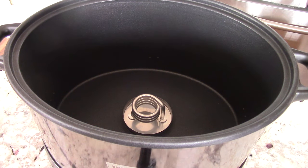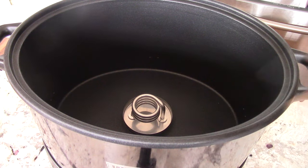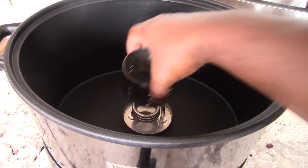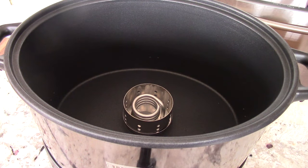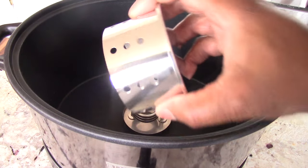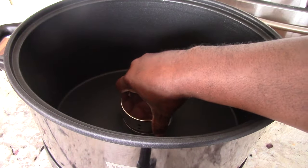Let's take a look inside. This is the base right here — this part does not come off, it just stays right there. You're gonna put your wood chips in here, and it does come with this little ring to keep everything where it needs to be. It has a cover, and it has holes on the side where the smoke is gonna leak through.